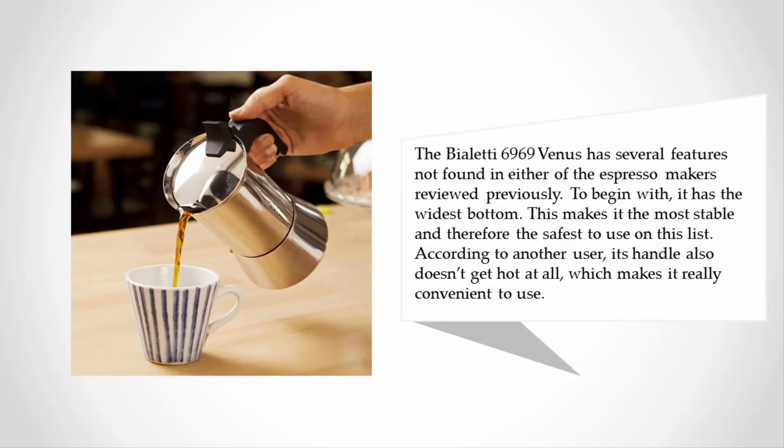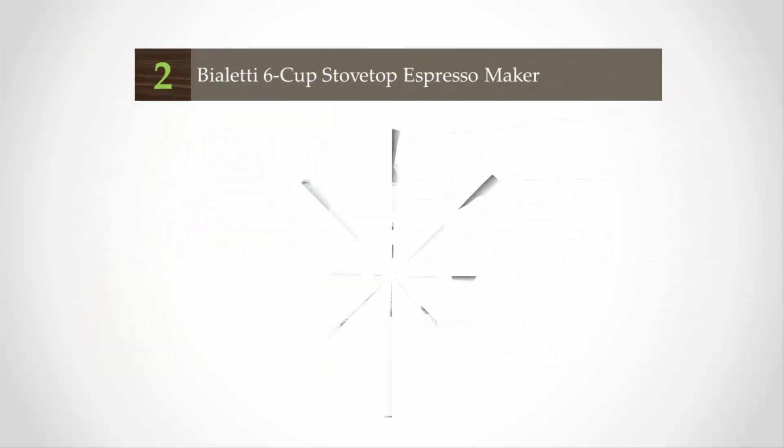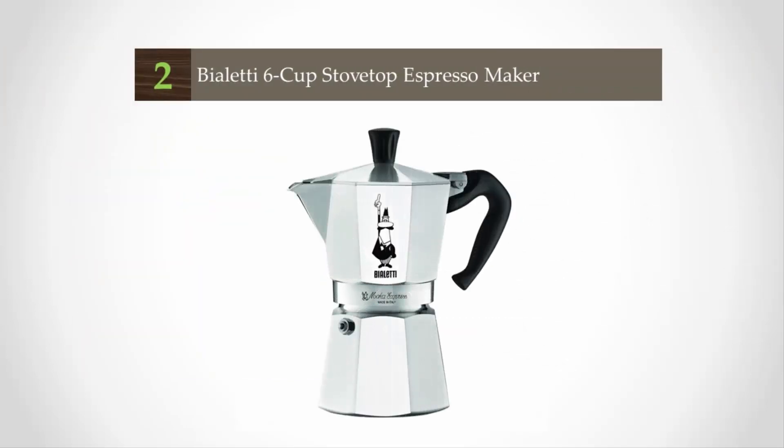The Bialetti Venus has several features not found in either of the espresso makers reviewed previously. To begin with, it has the widest bottom, making it the most stable and therefore the safest to use on this list. According to users, its handle also doesn't get hot at all, which makes it really convenient to use.